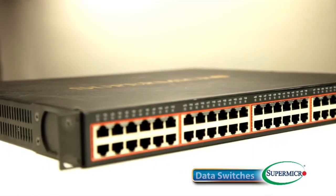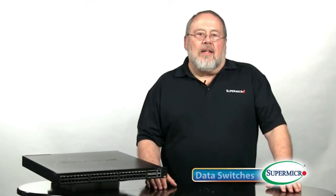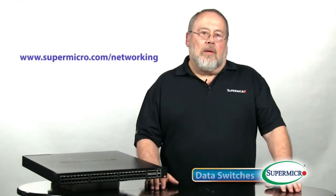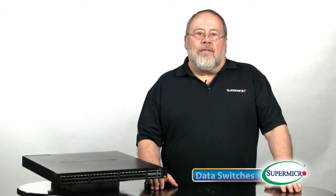With this range of high-performance, cost-competitive Ethernet switches, Supermicro continues with its promise to provide more and more complete and cost-effective solutions to the requirements of our computing, storage, and networking customer needs. For more information and specifications on any of these products, please visit our website at www.supermicro.com/networking or talk to your Supermicro sales representative. This has been your Supermicro Super Minute.